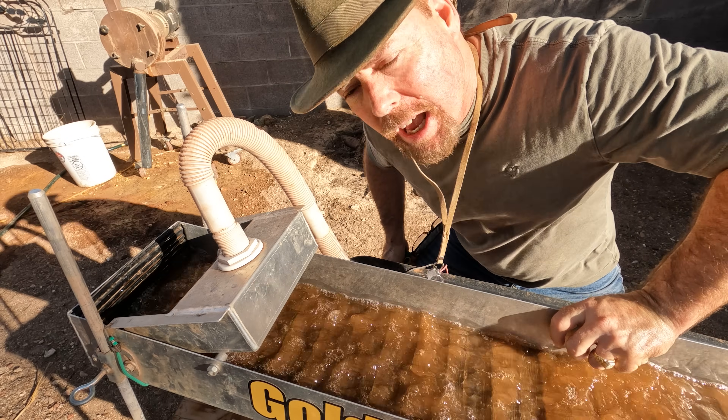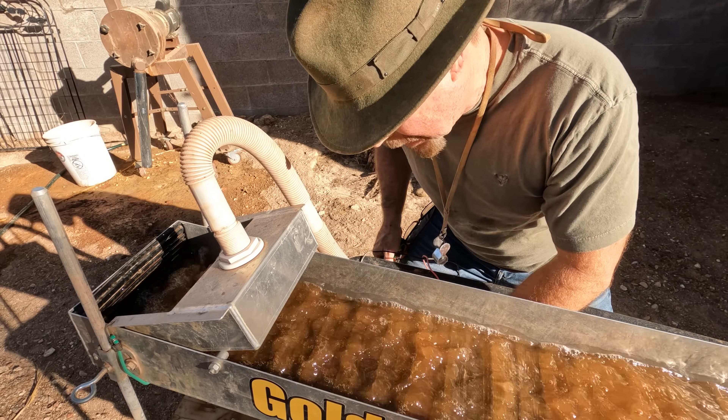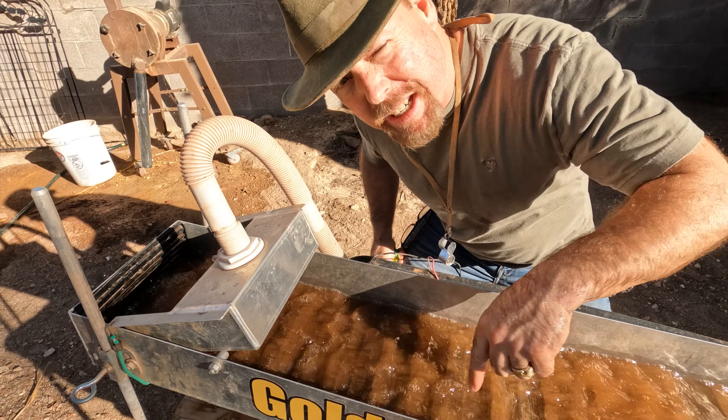These Gold Hog multi-sluices seem to perform better when the material is wet, because if it's dry it might have a tendency to float right out.